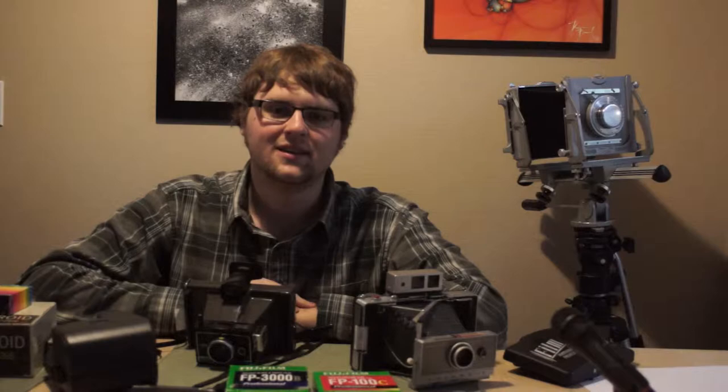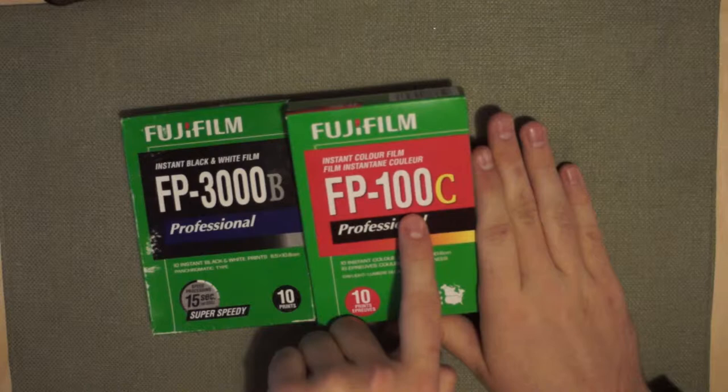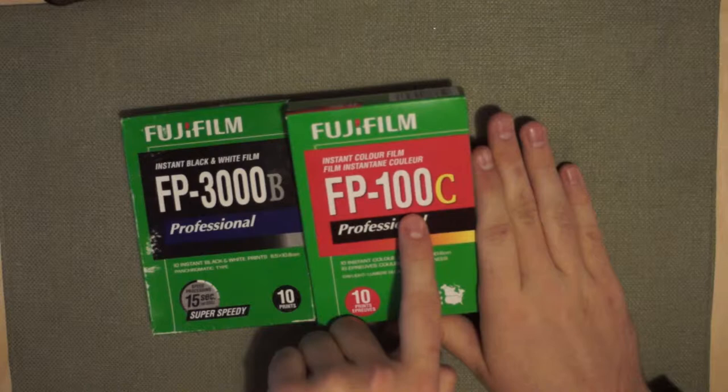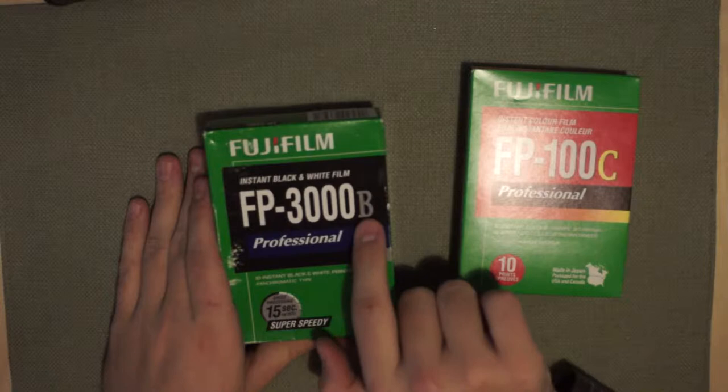Alright, now we're going to talk about the film. Fujifilm still produces the FP100C — the C stands for color film and 100 for 100 ISO. Recently discontinued as of 2014 is Fujifilm FP3000B, which is black and white film at 3000 ISO, which is pretty crazy.